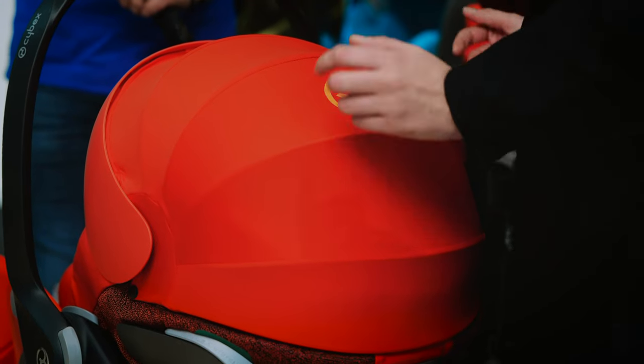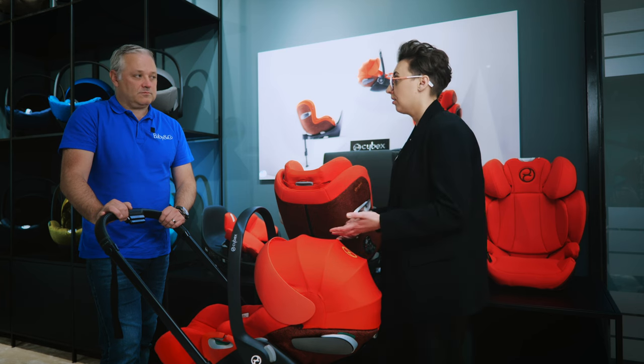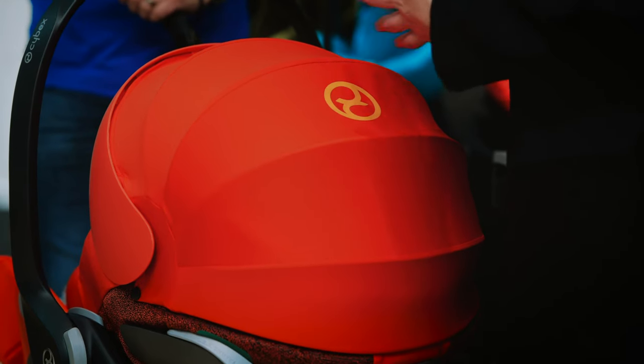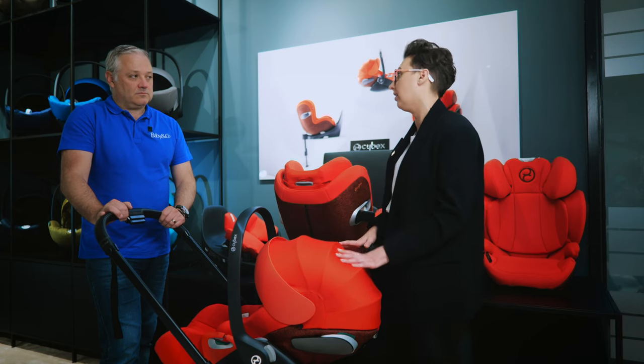The hood on the Cloud Z2 is an extra-large hood and all the material is UPF 50, providing protection from the sun both outside and in the car from sun rays. It's always good to have it up in the car — if you were ever in an accident, it also provides added protection from glass and similar hazards.